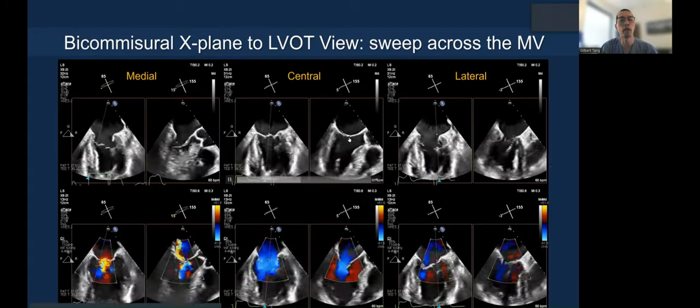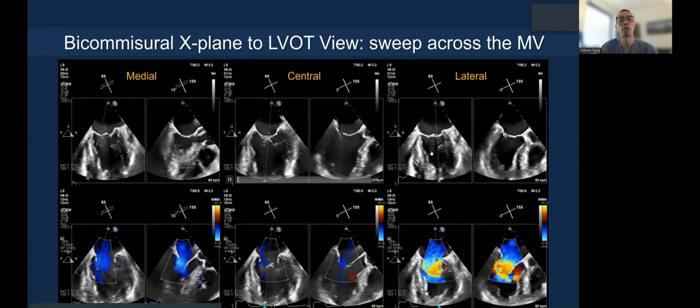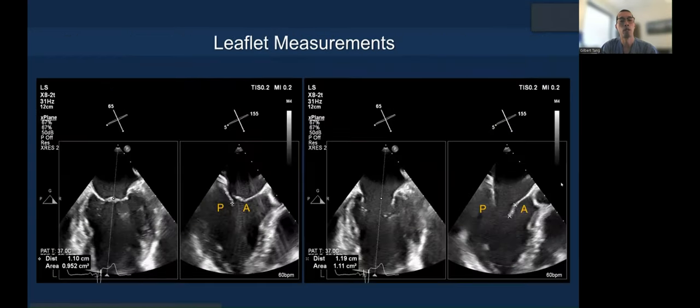In this case, you can see there's a flail A2, but also the ventricle is dilated. We also measure the leaflets you're trying to grasp. The important reason is that when you close the clip, you want to see the residual leaflet length and subtract the two to determine how much leaflet is inserted into the clip.